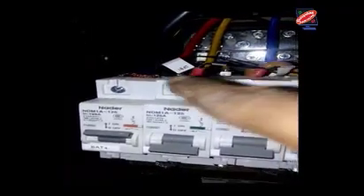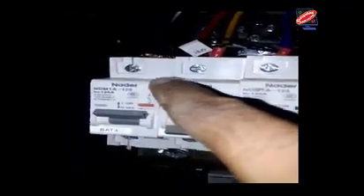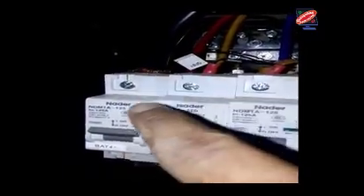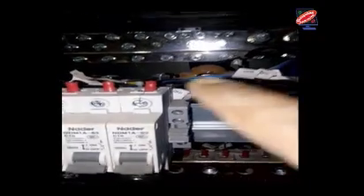Now I am showing the DC connection in this rectifier. There is a negative breaker and a negative connection. The DC cable is connected on a minus 125 Ampere breaker. And the positive cable is connected to the neutral bar. This is the positive connection.